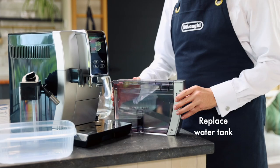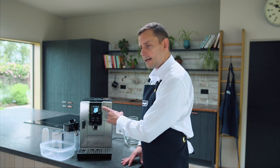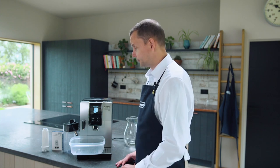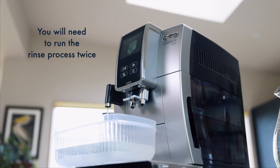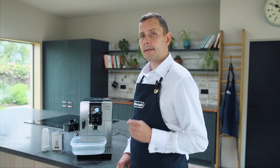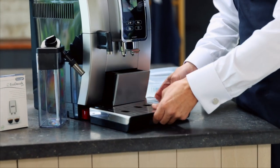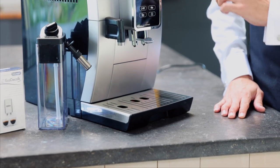The water tank is full, so I'm placing it back into the machine. The machine is now asking me to place my 2 litre container back underneath the spouts. This process can take some time, so please don't worry if there are any pauses. Now we've done our second rinse cycle. Just to reiterate: we've done one cycle with the descaler and two cycles of rinsing through the water tank. The machine is asking me to empty the drip tray, and once that's done I press next.